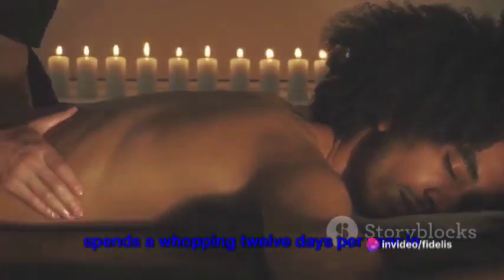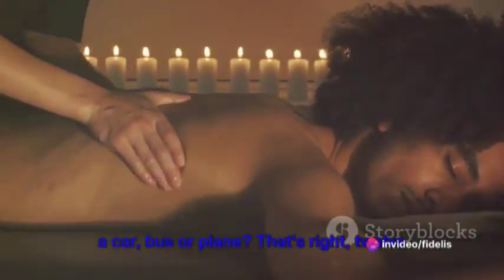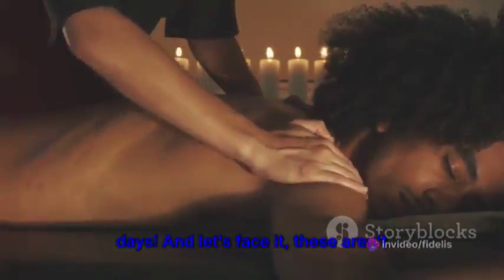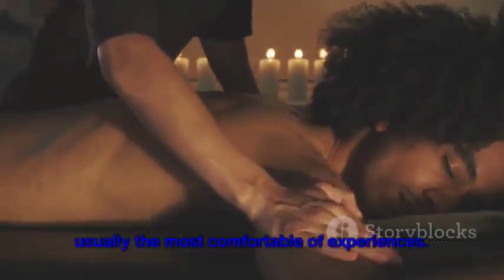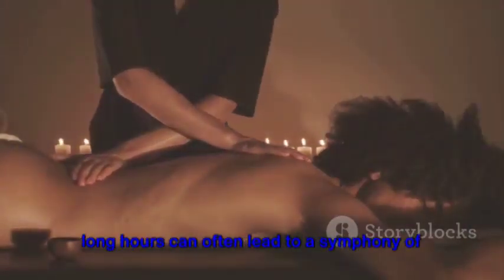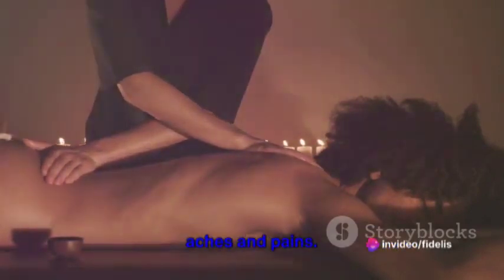Did you know that the average person spends a whopping 12 days per year in a car, bus, or plane? That's right, 12 days! And let's face it, these aren't usually the most comfortable of experiences. Cramped spaces, awkward positions, and long hours can often lead to a symphony of aches and pains.